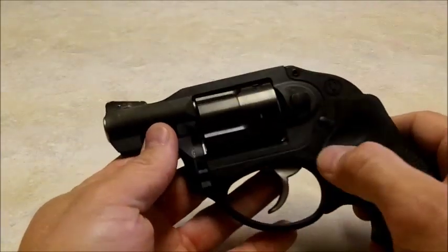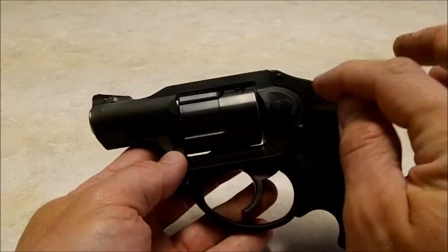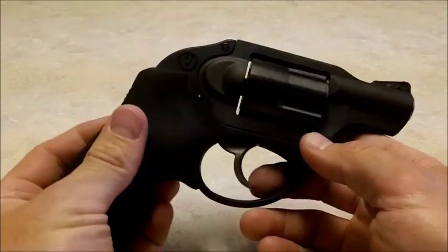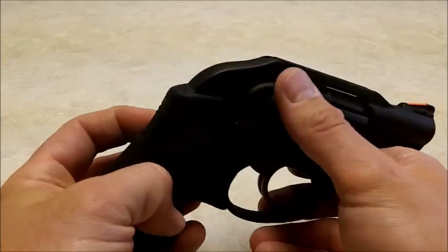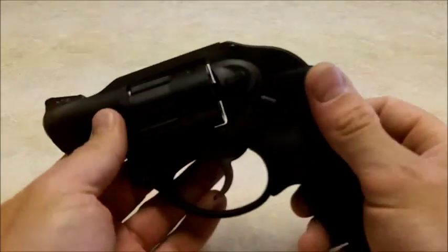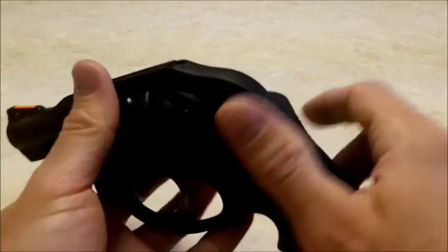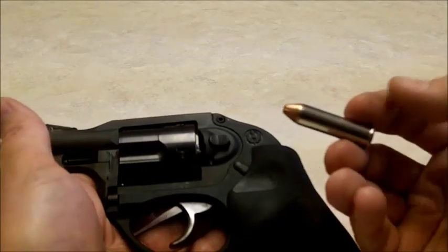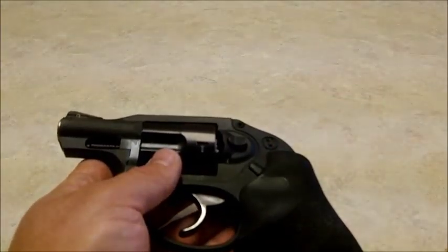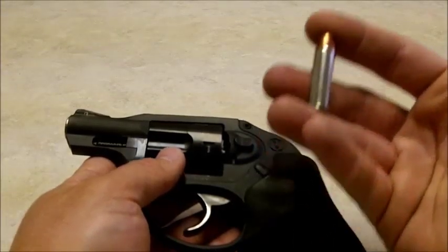The weight of the .357 model is a little heavier than the .38 Plus P model, which is lighter. However, even if you don't plan on shooting .357 Magnum out of this, the extra weight helps tame recoil a little bit more without being noticeable while carrying. If you're going to shoot out of a short barrel, I'd go with something like Hornady Critical Defense, which is optimized for short barrels. Or .38 Special Plus P — Speer Gold Dot, also optimized for short barrel applications specifically for these kinds of guns.